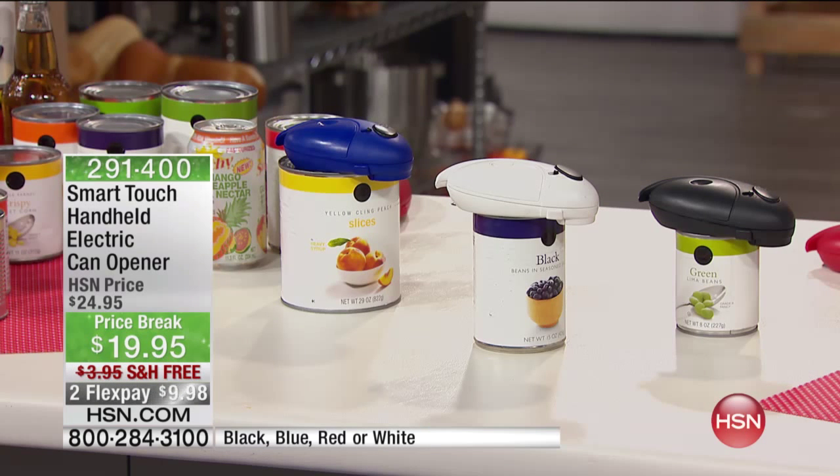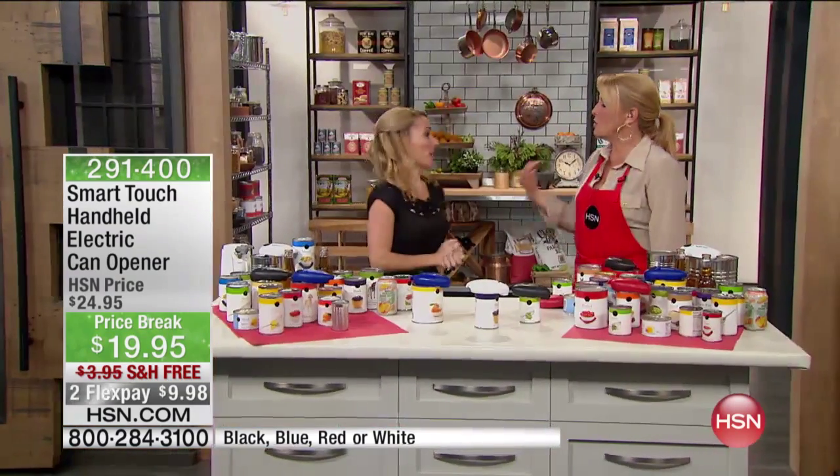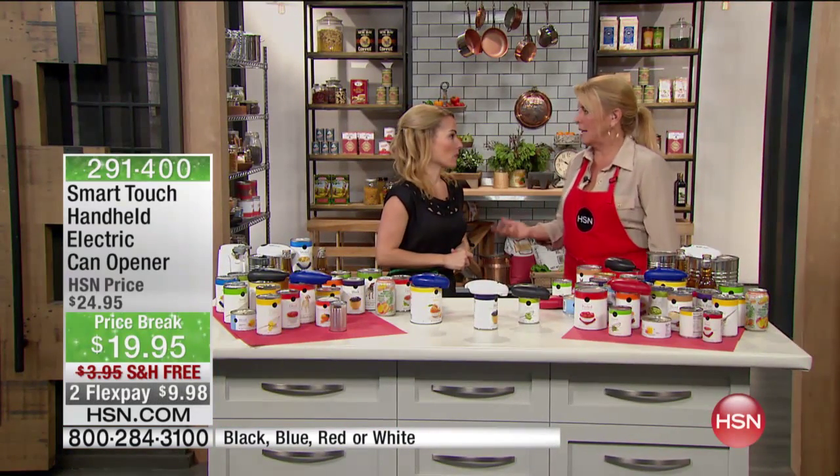Well, your wish has come true. It has, and that, of course, is with our SmartTouch handheld electric can opener. Hallelujah, it's here. And joining me is Miss Carrie to tell us all about it. During this time of year, you know, I think all the time you're opening cans and stuff.